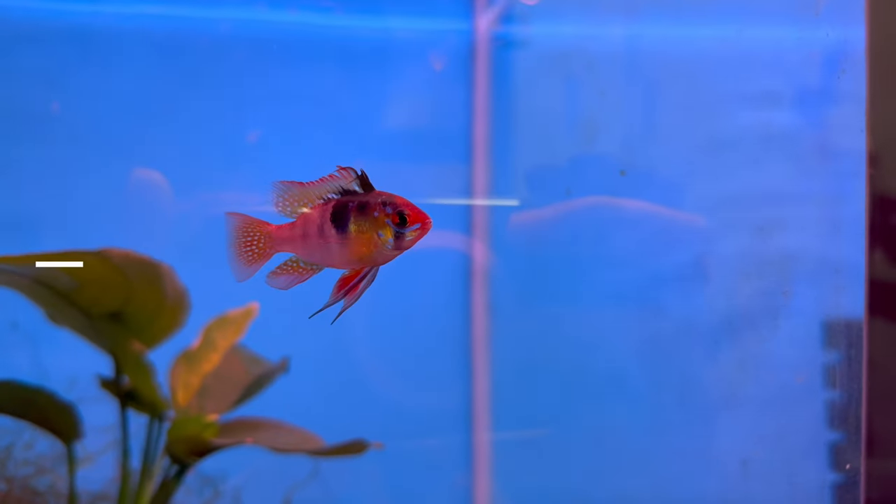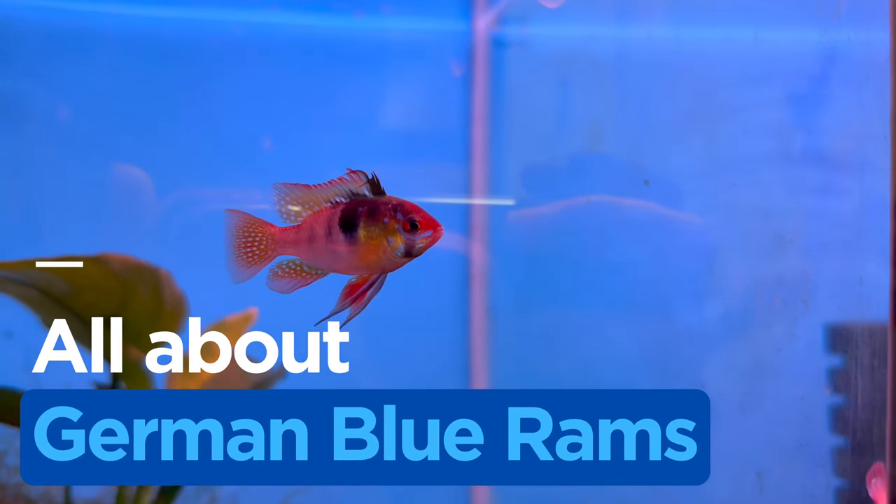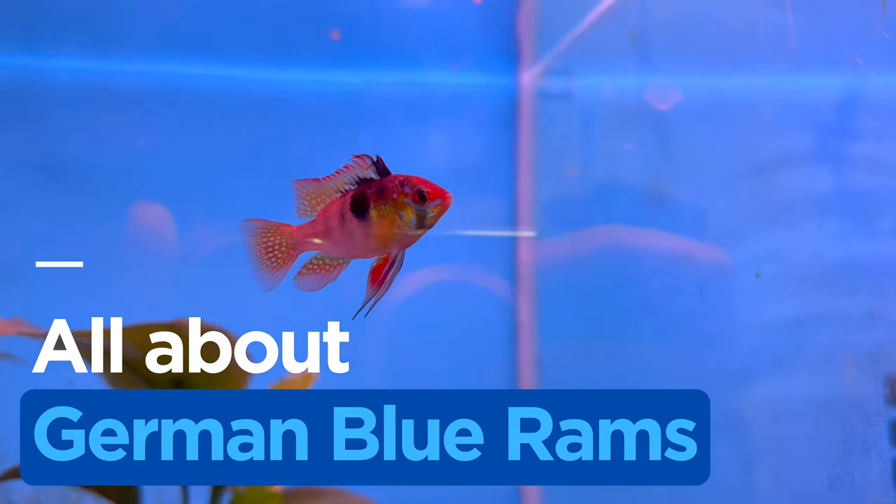Hi guys, what's going on? Welcome back to another video. So in today's video we're going to be talking about German blue rams. These are some really cool fish that I think should be in every aquarium. Let's start.